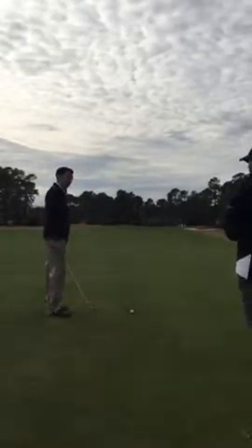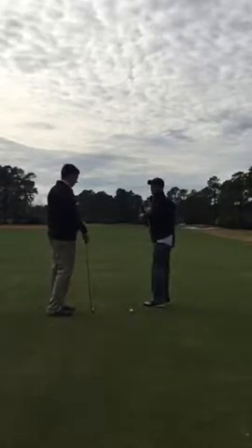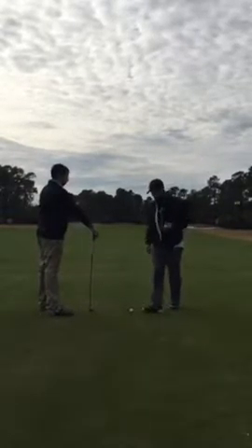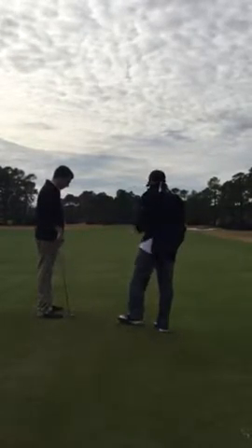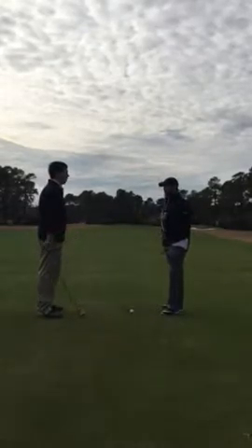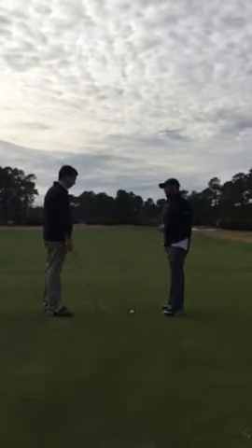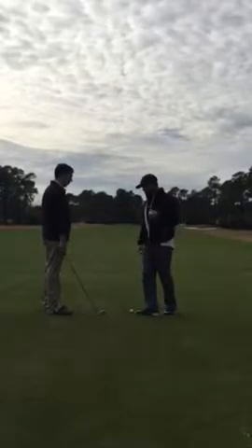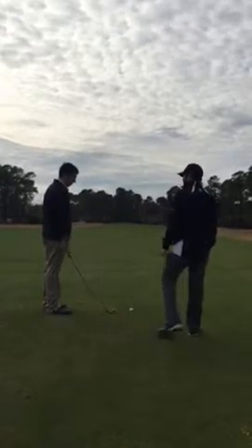We've hit our drive in the middle of the fairway — we've done that pretty good. We had a good drive, good height, and that's what we talked about, which has been great. Now we're left with this downhill lie here in the middle of the fairway.